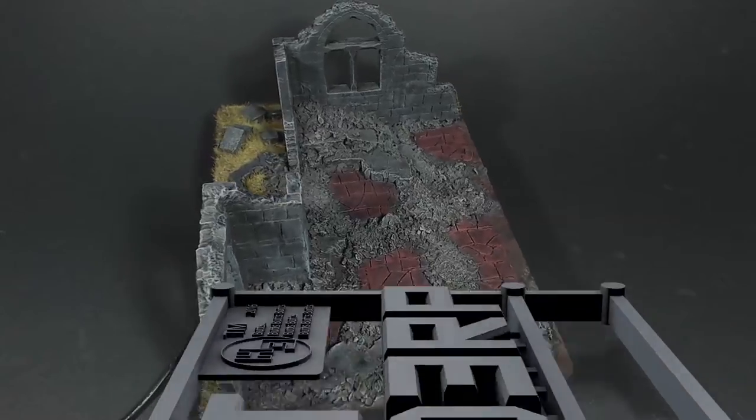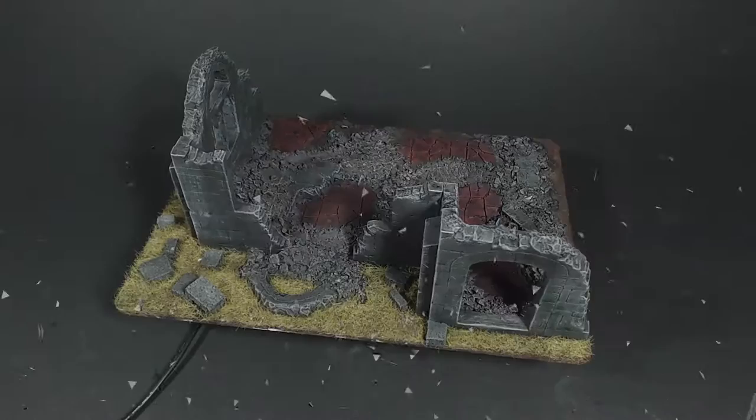Greetings. I am Herbert Erpaderp and today I'm going to show you how I painted this ruined church.